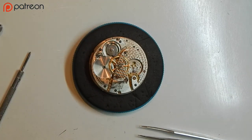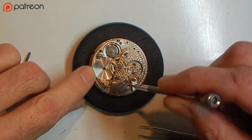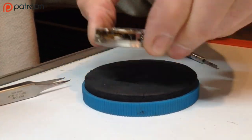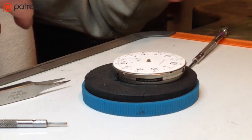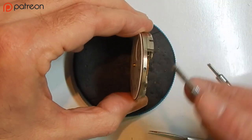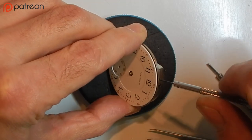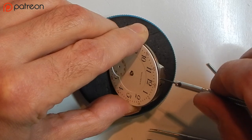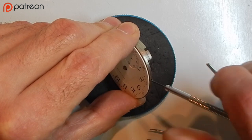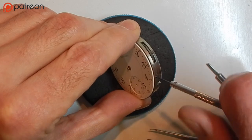The next step — we are going to remove this bridge, which is held by three screws that hold the train in position. Actually, I'm going to leave those for now and remove the dial first. Your dial is held on by three screws, sometimes two: one here, one here, and one here. These have to be released — untightened about two-thirds of the way. You don't want to fully remove those screws from the case.